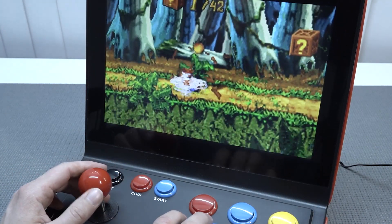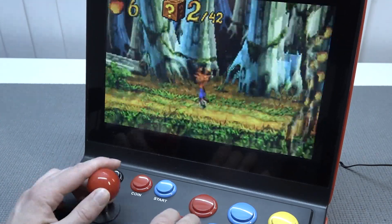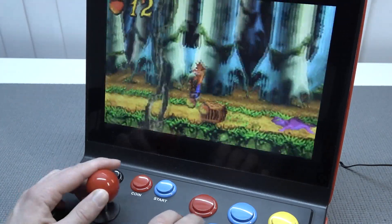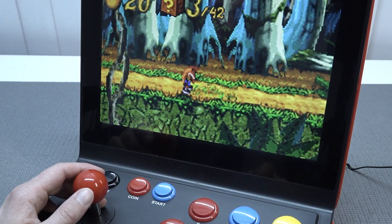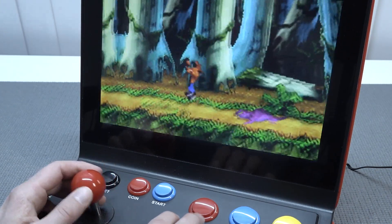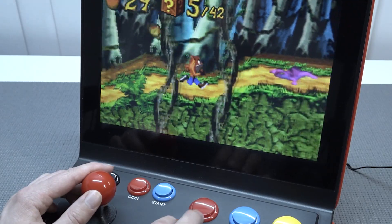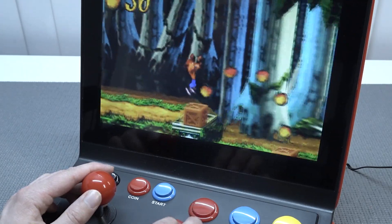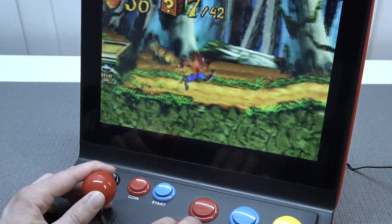The GBA emulation is essentially unplayable — you can see it dropping frames and the emulation is pretty awful. I'll lower the sound because I can't take it anymore. I've seen some games dipping to around 20 frames per second — absolutely unplayable.